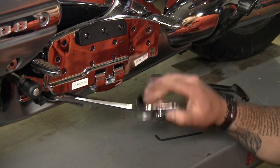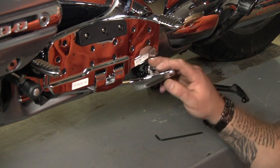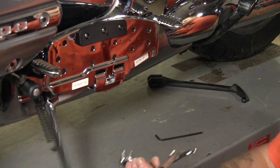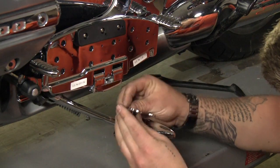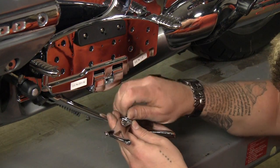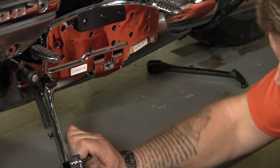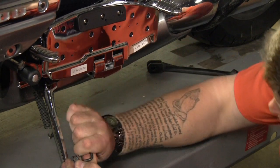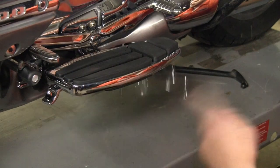Now because we've added the floorboards, it can sometimes make it a little difficult to get to the kickstand. Not always, but it helps. We're gonna add this extension to the kickstand to make it easier to get to. All right, that's it for the kickstand extension.